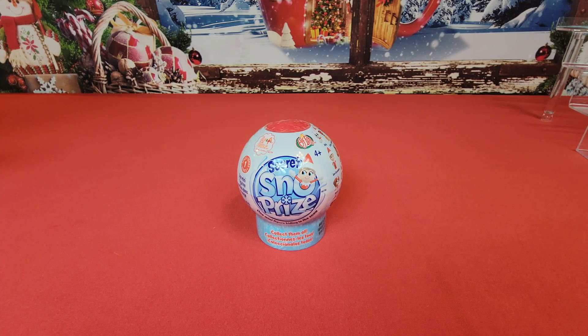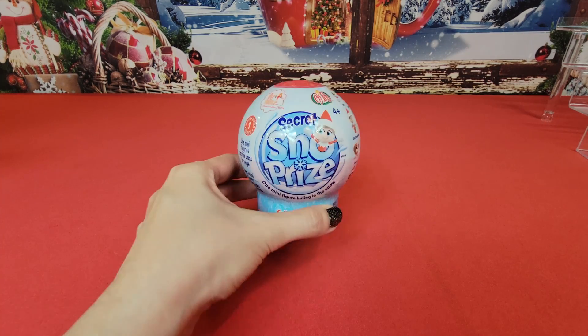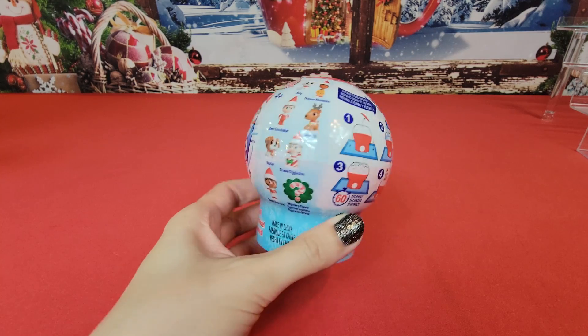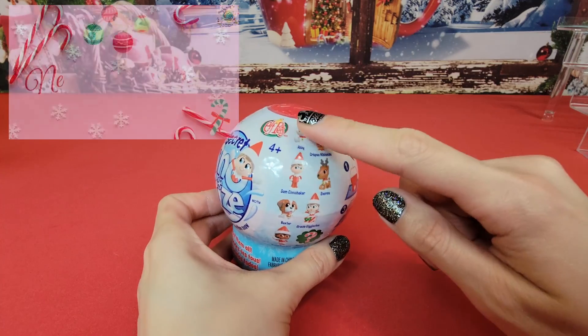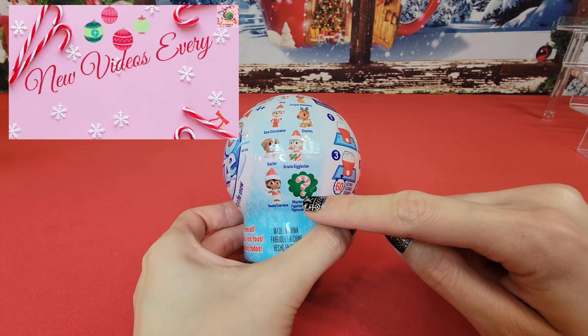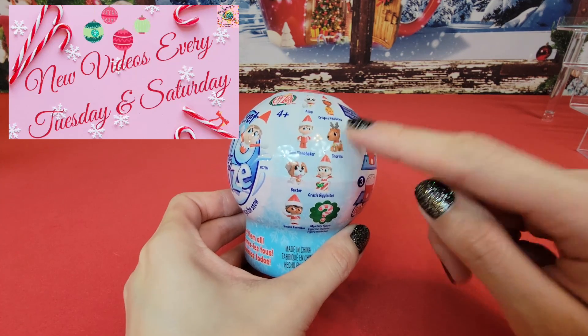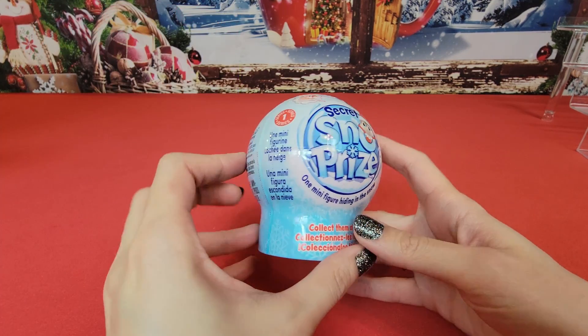Hey guys, today we're going to be unboxing the Secret Snow Prize by Elf on the Shelf and Elf Pets. Looks like we're going to fill this with water, wait 60 seconds, and one of the figures is going to appear. We have a selection from Elf on the Shelf as well as Elf Pets, so let's get into this.